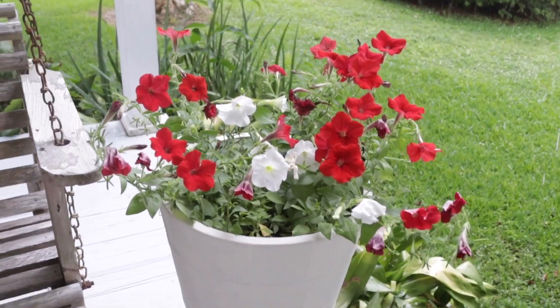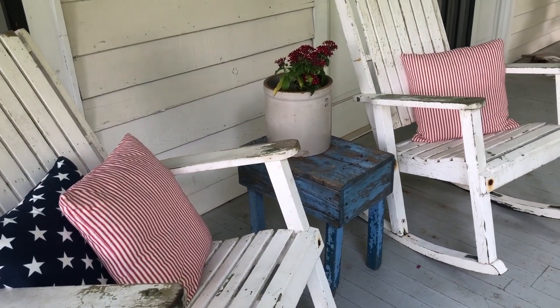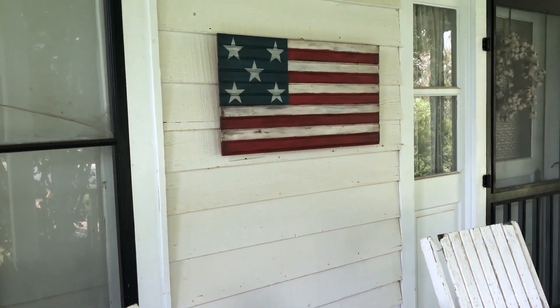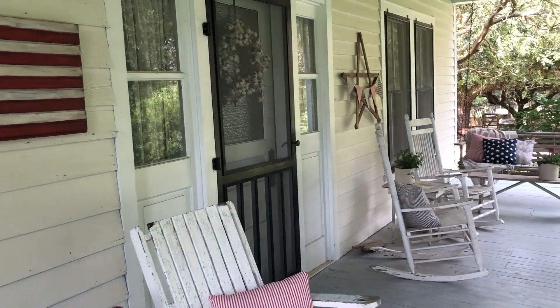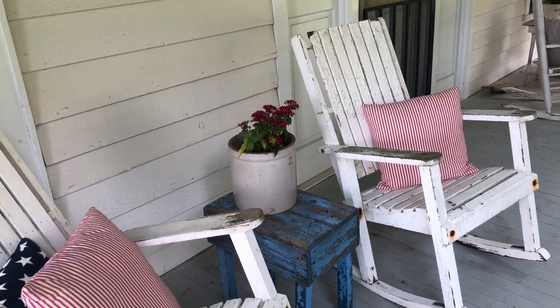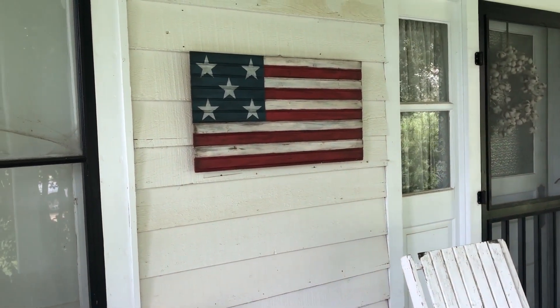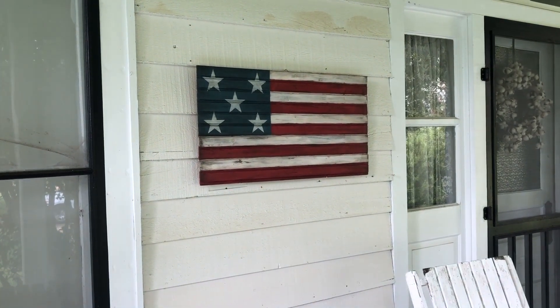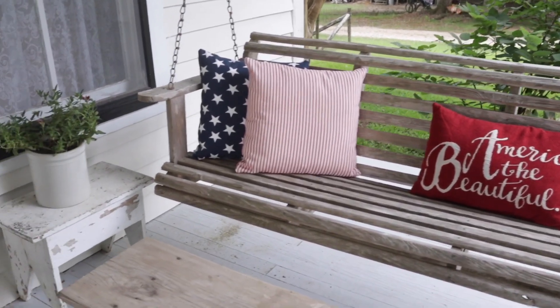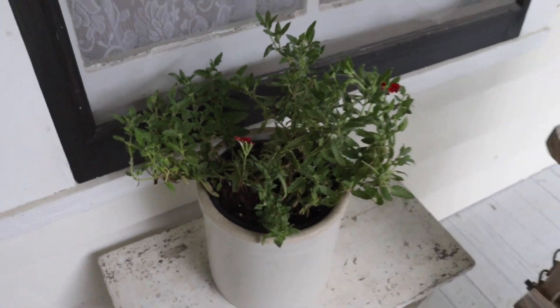My porch decorating isn't fancy — it's pretty simple and mostly things I already had. We've really been enjoying spending time out here since I added all the red, white, and blue and cleaned it up. For that flag I painted, I used Miss Mustard Seed's milk paint in the colors tricycle, ironstone, and ink blue. If you're interested, you can find the milk paint in my online store at ramblingrosefarmhousemercantile.com, or just go straight to it from the link in the description box.